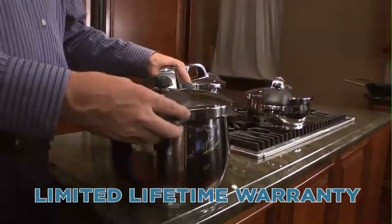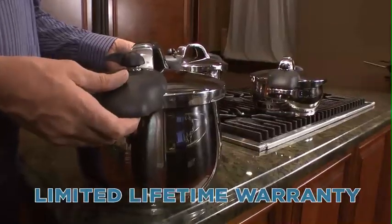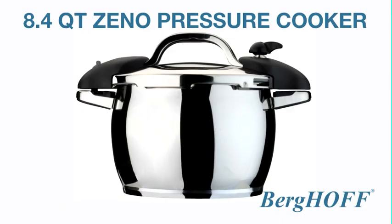It comes with a lifetime warranty and is fully dishwasher safe. For Burghoff, it was my pleasure to show you this Zeno 8.44 quart pressure cooker. Thank you.